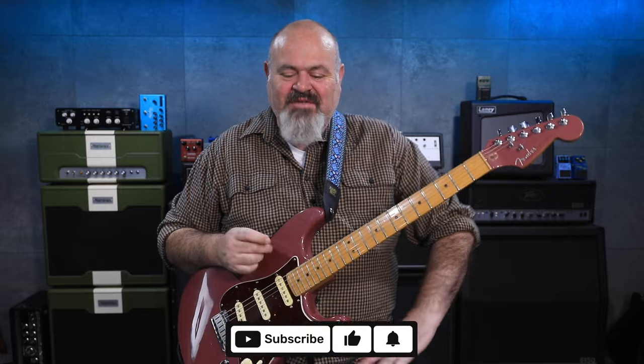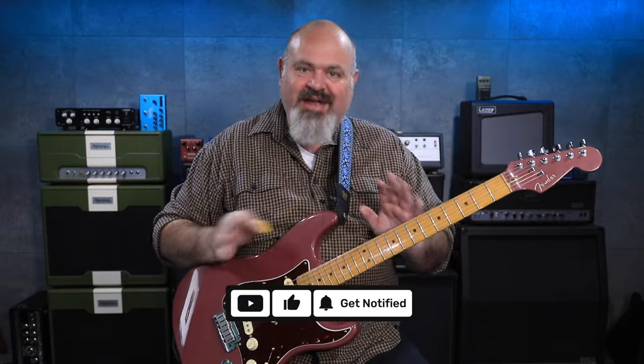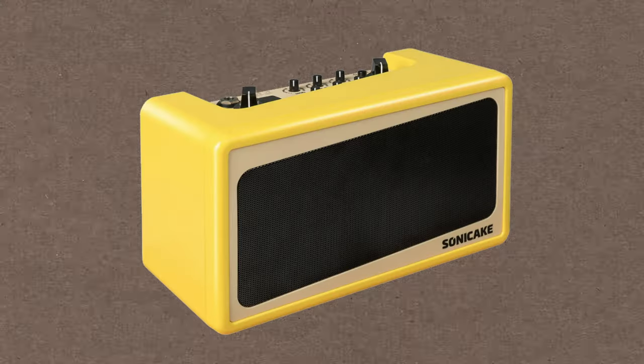G'day, you rotten lot. Welcome back to the channel. Thank you for tuning in today. Every now and again, you get a bit of gear that comes along and gets dropped off in the mail, and it really surprises you. And this is one of them.